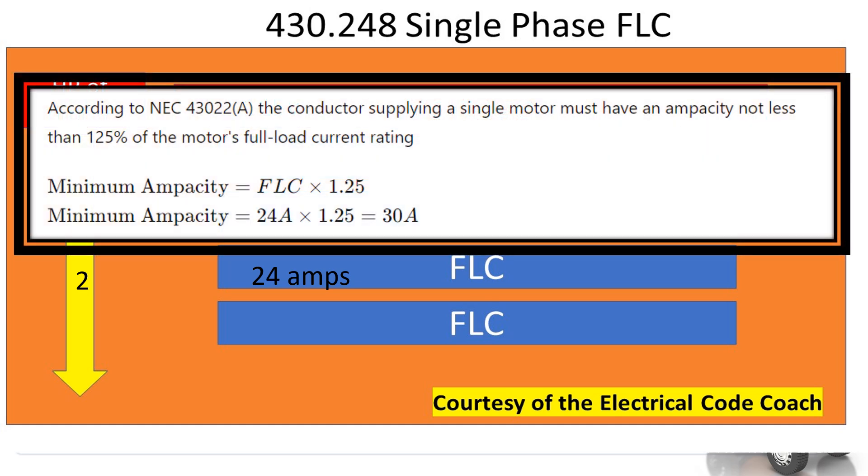According to NEC 430.22A, the conductor supplying a single motor must have an ampacity of not less than 125 percent of the motor's full load current rating. So we take our original 24 amps, multiply it by 1.25, and that is going to equal 30.